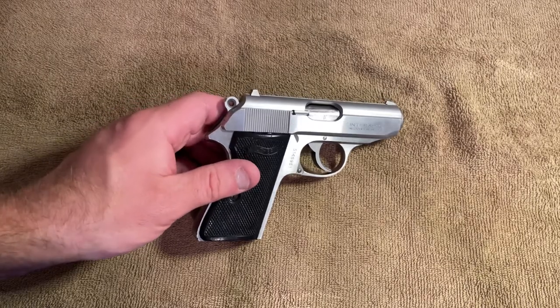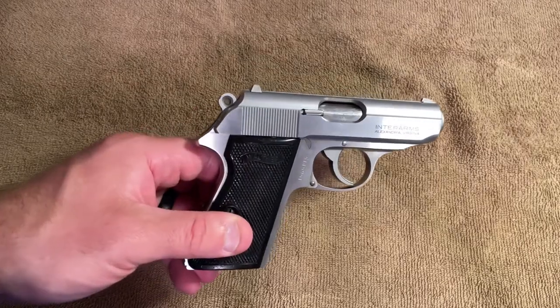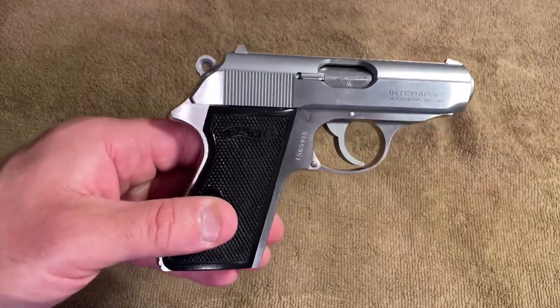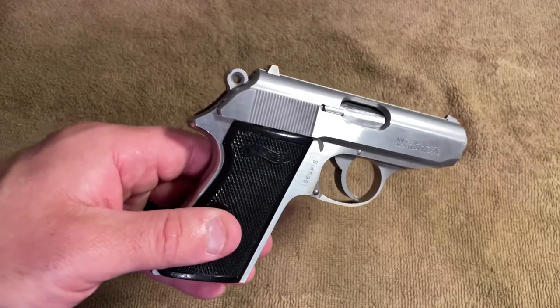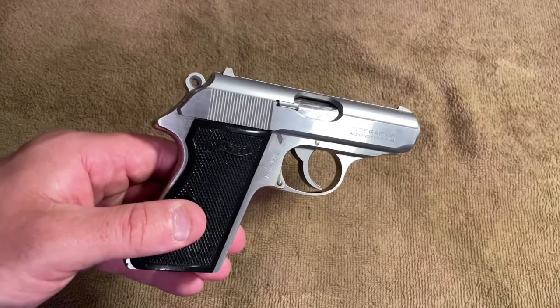Alright, welcome back to the channel. If you're just joining me for the first time, welcome. I've got the Walther PPKS out here and I was doing a functions check. My wife and I took a quick anniversary trip recently and this was my carry weapon.